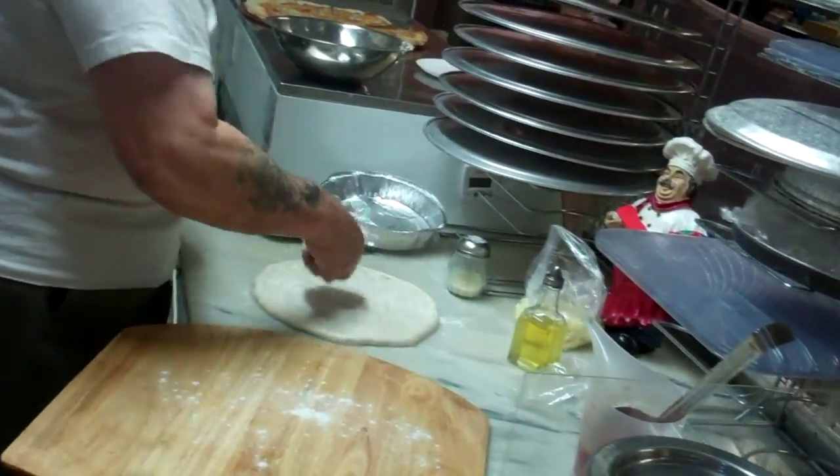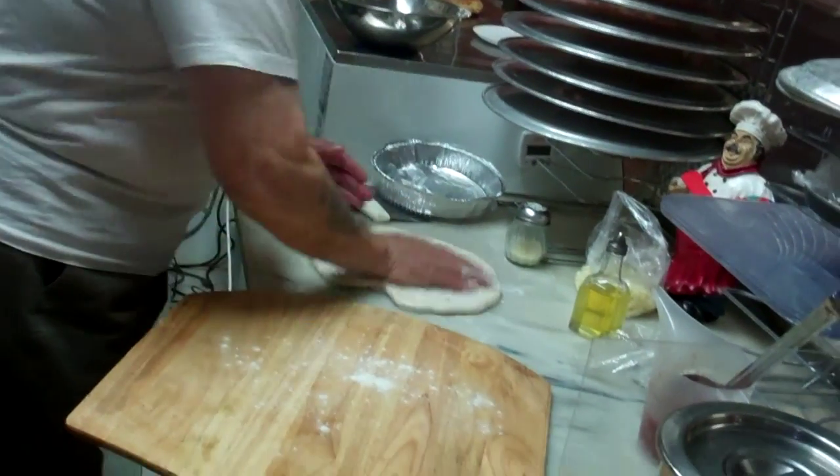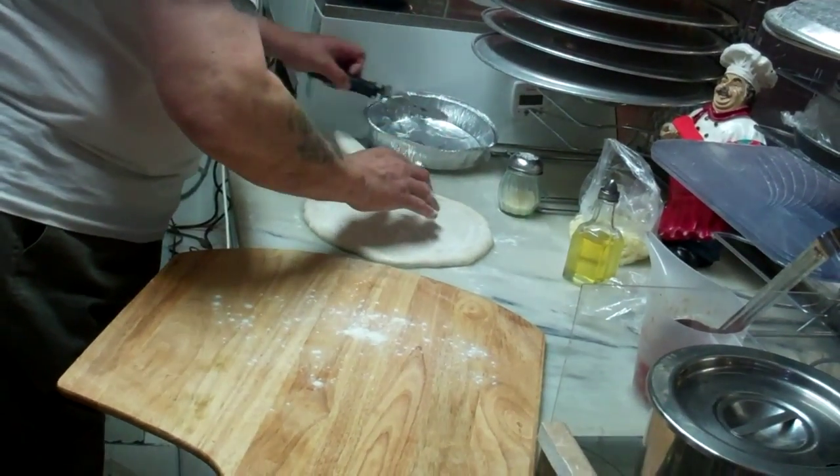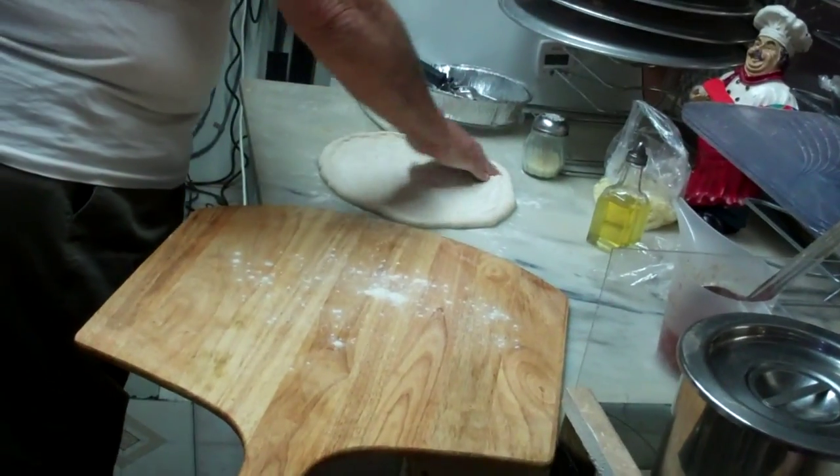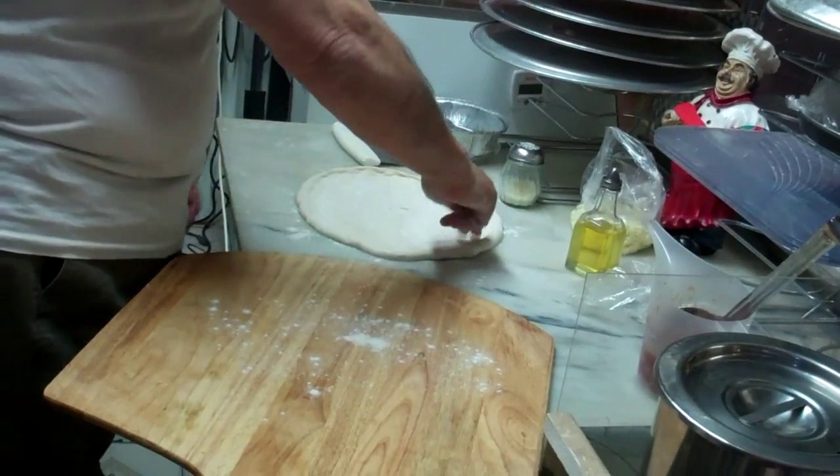Look at the little bit of flour he puts on there — not much. But watch what he does with the dough. You can have oil on one side, like I told Norma. It opens up by itself.